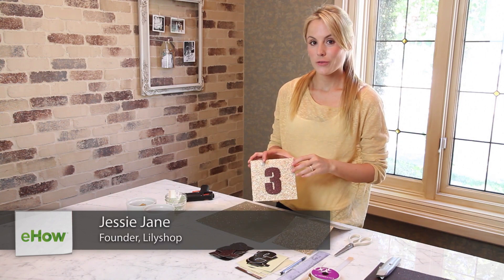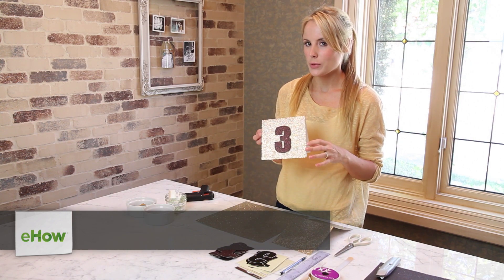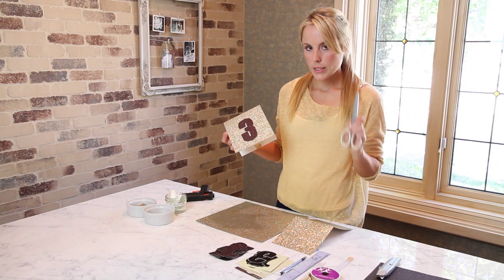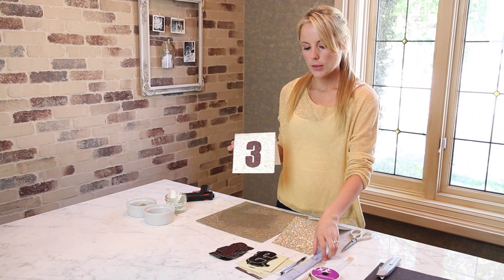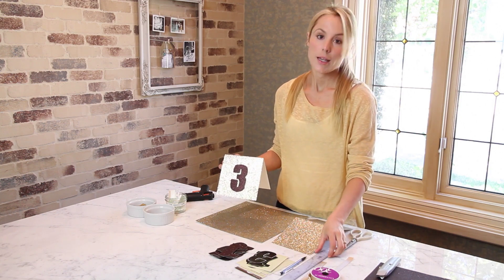Hi everyone, I'm Jessie Jane from LilyShop.com and today I'm going to be teaching you how to make glittery table numbers for a wedding. So you need glitter paper, scissors, ribbon, a ruler, pencil, and a glue gun. And let's get started.